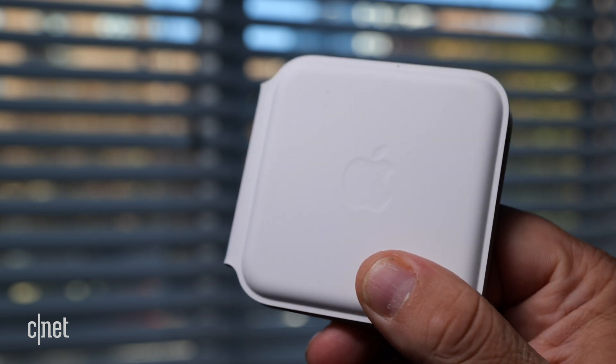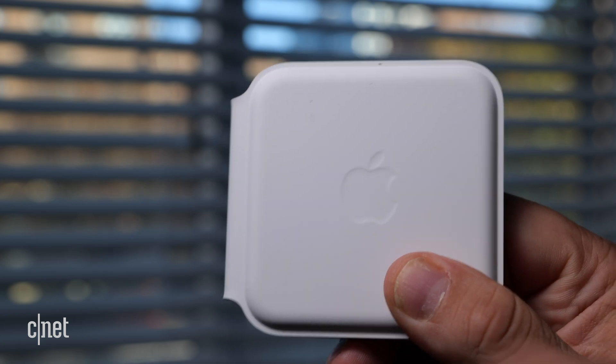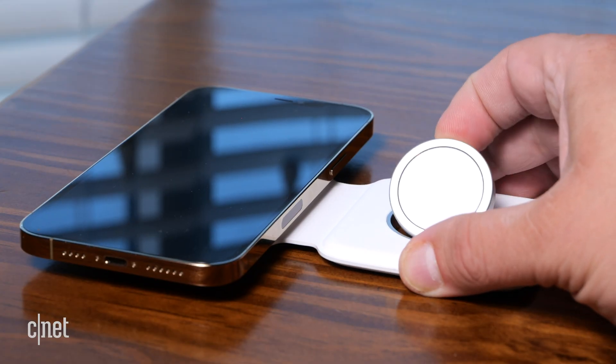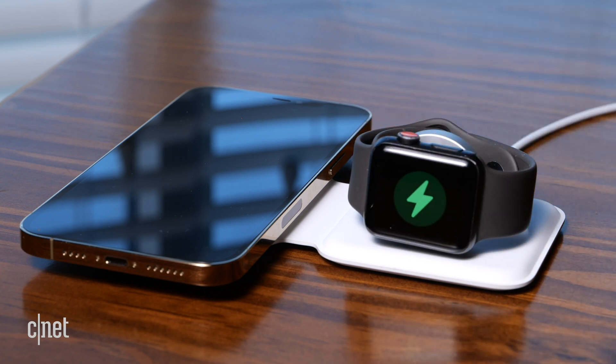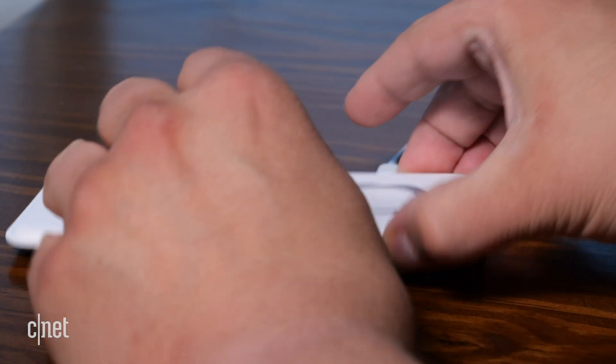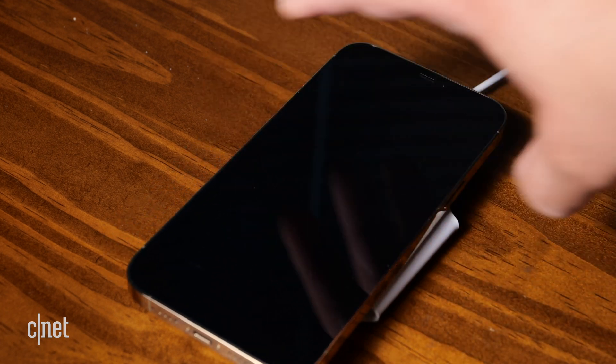It's covered in a rubberized material and on the outside is an embossed Apple logo. When you fold it open, you have two charging pads — one for your iPhone and one for your Apple Watch. For the Apple Watch, you can lay it flat or pop it up and charge it on its side, which is great if you have one of those bands that don't open. You can also fold the charger inside out so the chargers are on the outside and charge either your Apple Watch or your iPhone one at a time.